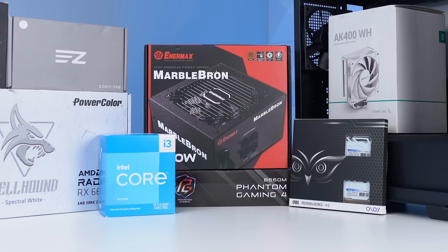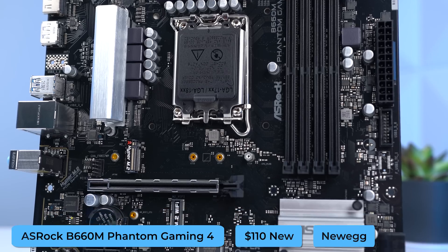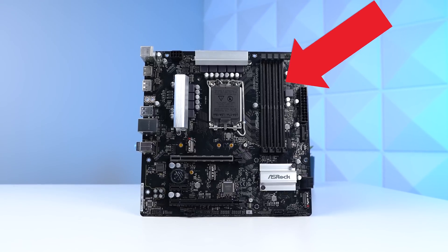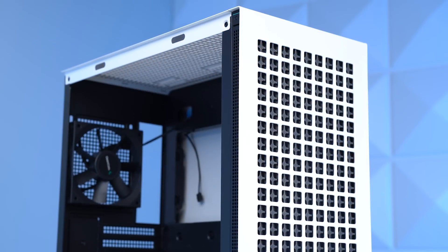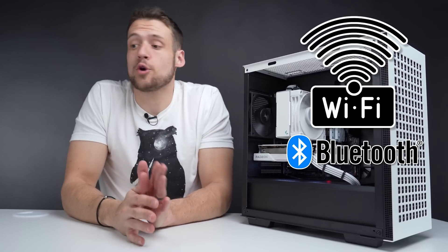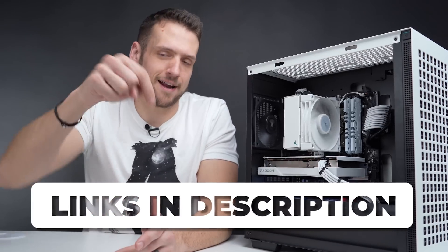The motherboard I selected is the ASRock B660M Phantom Gaming 4, picked up on Newegg for $110. This is around the average price of a budget B660M motherboard and it has enough of the features we need. It has four RAM slots for future upgrades, supports both 12th and 13th gen CPUs, multiple M.2 slots for SSD upgrades, and the color scheme I was looking for. Just a reminder: a motherboard like this doesn't come with built-in Wi-Fi or Bluetooth, so if you need it you'll either have to upgrade the motherboard or buy a USB dongle.